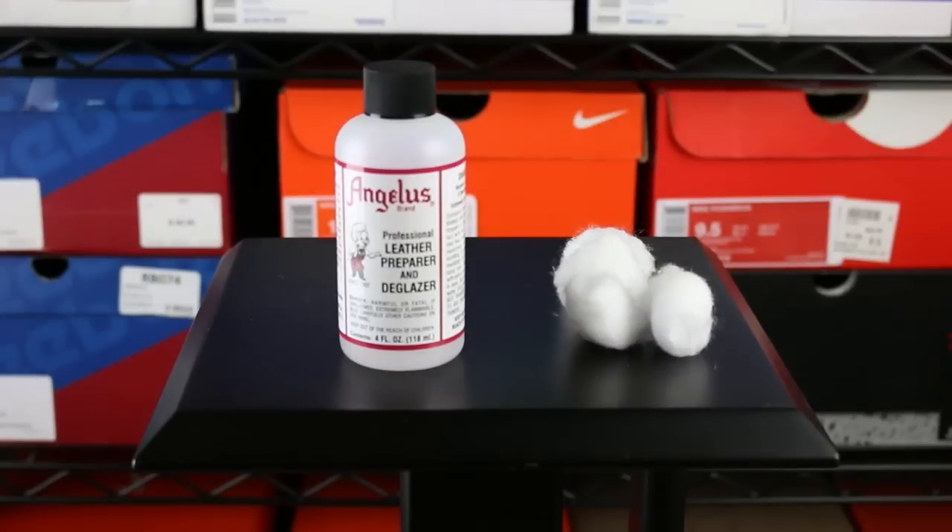The first thing you'll need is probably your donor sole. That is a big part in doing a whole sole swap — you need your donor sole. So I'll assume that you have that. You probably want to take off the old glue that is on that midsole, so what you're going to do is buy some Angelus Leather Preparer and E-Glazer and some cotton balls.